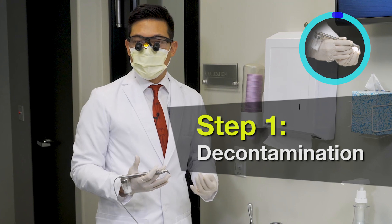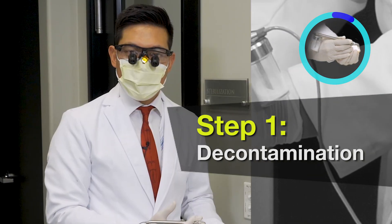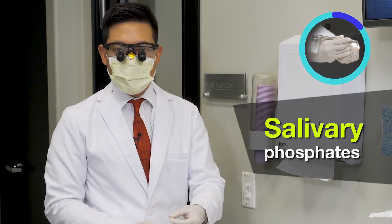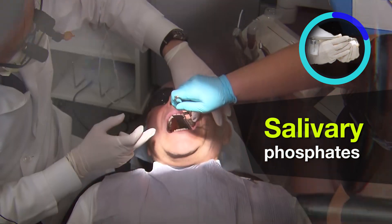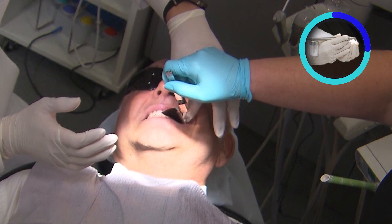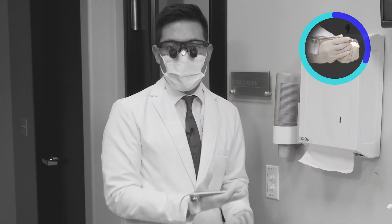One of the important steps when it comes to bonding Bruxer is to decontaminate the restoration after you've tried it in. When you try the crown in on the patient it becomes contaminated with the patient's saliva. Those salivary phosphates could certainly inhibit bonding — whether you put the correct zirconia primer or bonding agents, that saliva is blocking those sites.